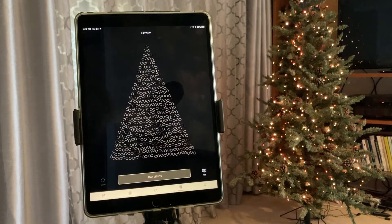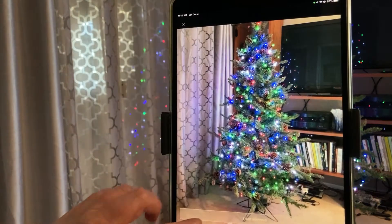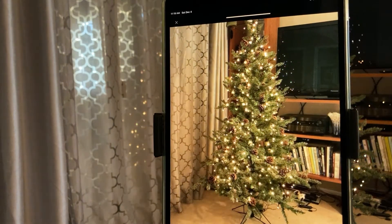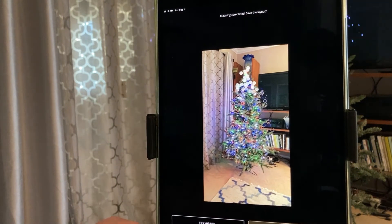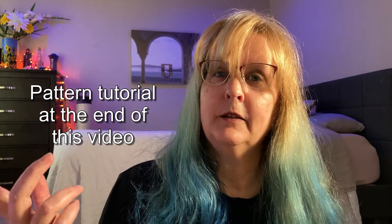Setting up Twinkly is straightforward. Download the app from either Apple or Google Play. Connect your lights to your Wi-Fi network — you can use Bluetooth, but then you're limited on how you can control them. Next, put up your lights on your tree — cross fingers you get them up the first try. Then use the app to map them. Then pick or create a pattern. Voila! If you want, every other day you can change patterns. You'll never get bored.